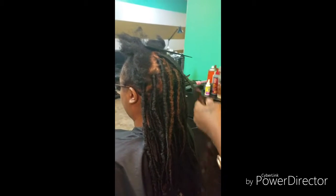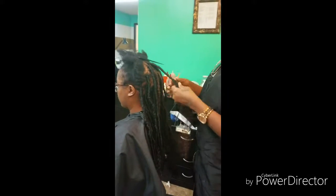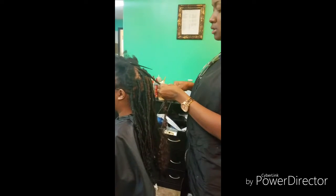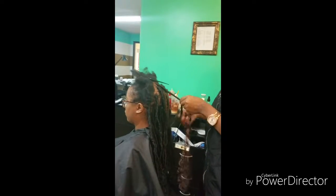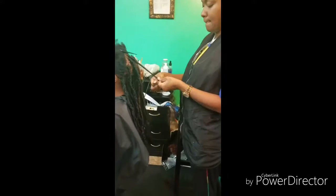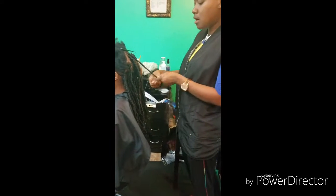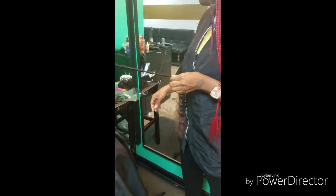You can secure that a little bit with a lighter. If you have nail glue, you can tap it with the nail glue, but you don't want to submerge it with nail glue because you don't want them to have issues when unraveling their hair when it's time to take it down. Or you can use a little bit of wire glue.